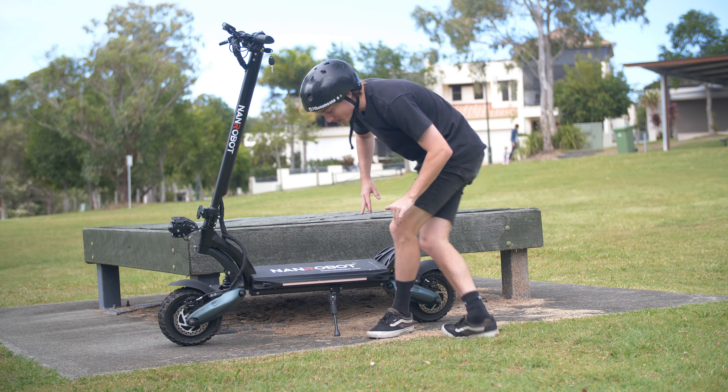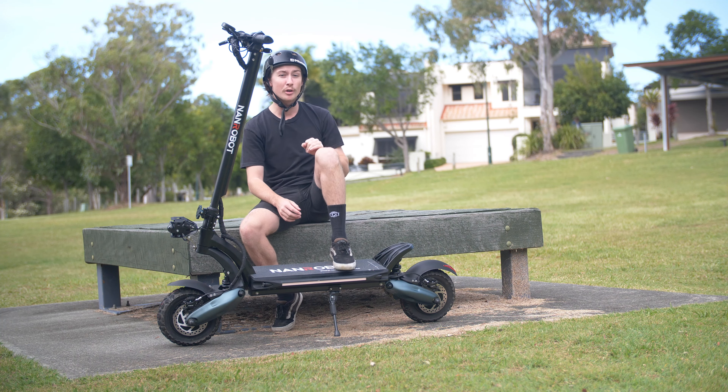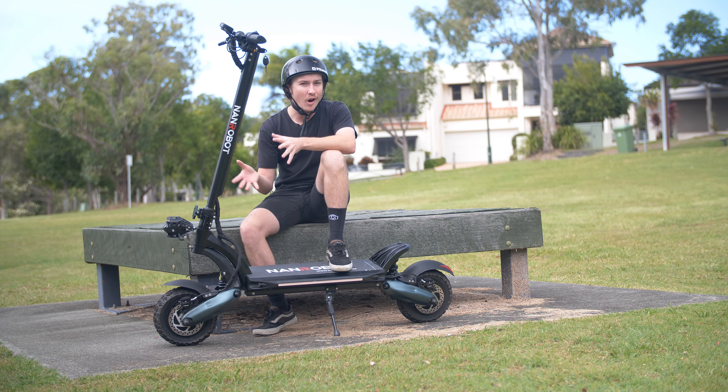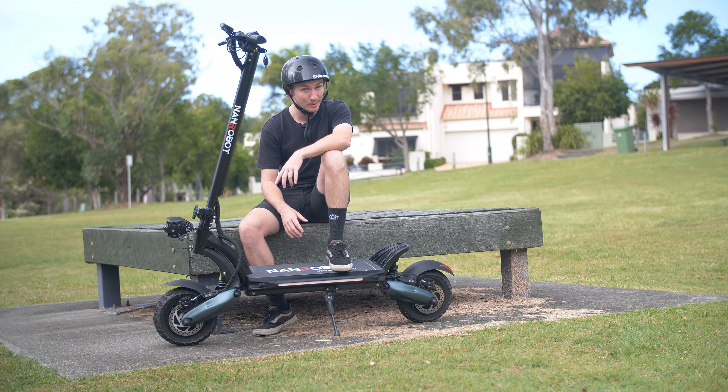Now for the fun part — performance. The Nanrobot D6 Plus features two 1,000 watt motors, which you can switch between either the single or the dual motors. And when using this on its highest potential power output, the scooter can reach up to 65 kilometres per hour.